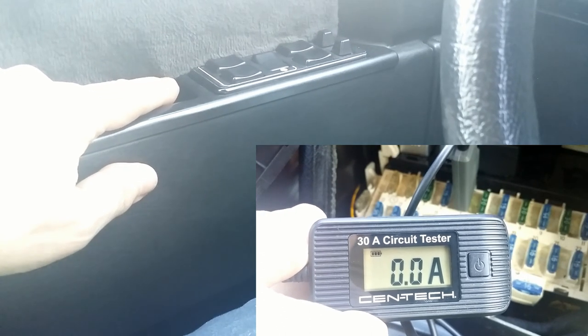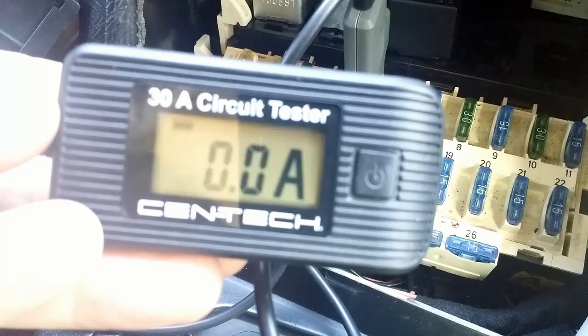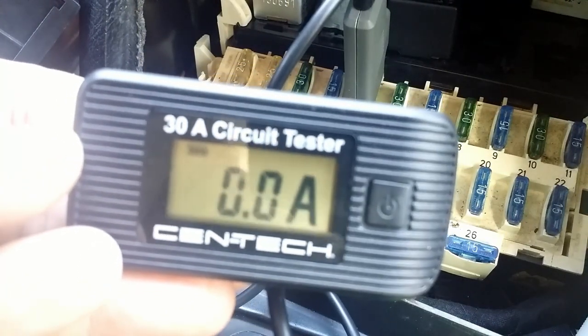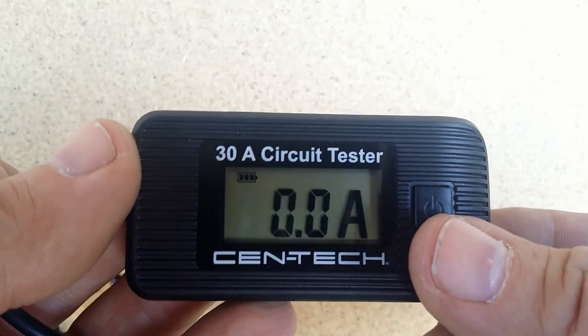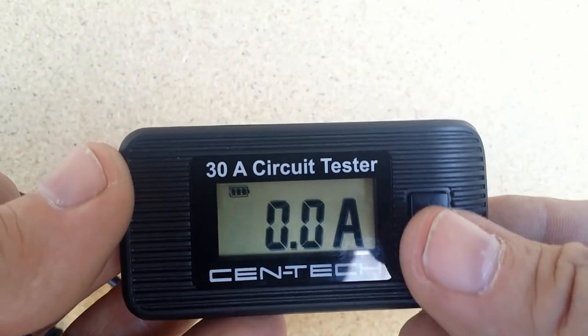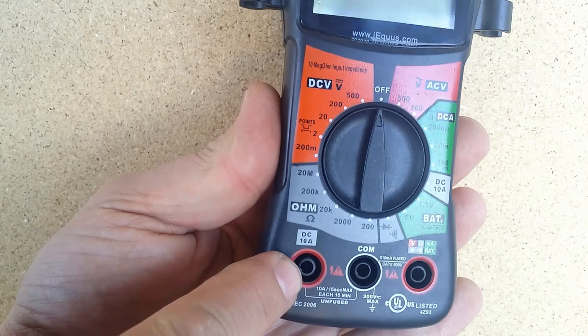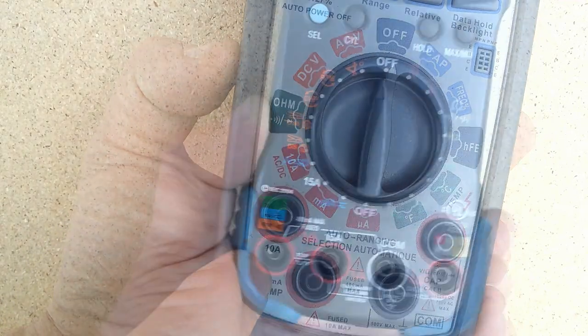So we can test with it if a specific component gets energized, what current it draws, and which component drains our battery dead. It is handier than a regular multimeter — not only because of two-handed spaghetti probes to handle, but also because many multimeters work only up to 10, sometimes 15 amps.